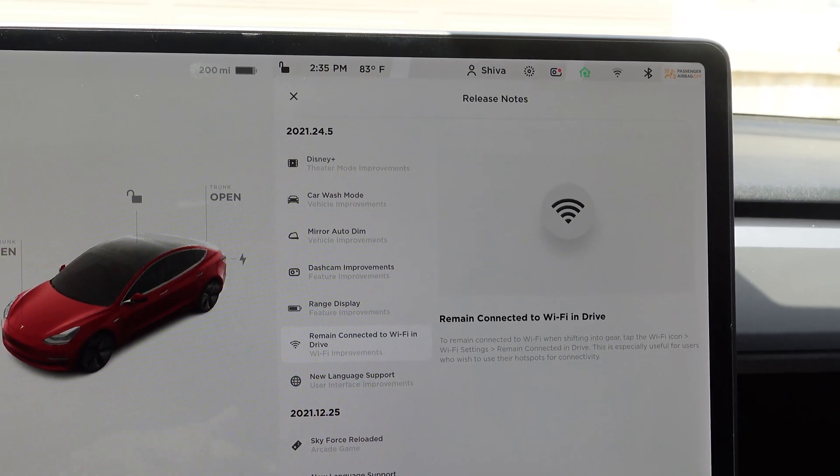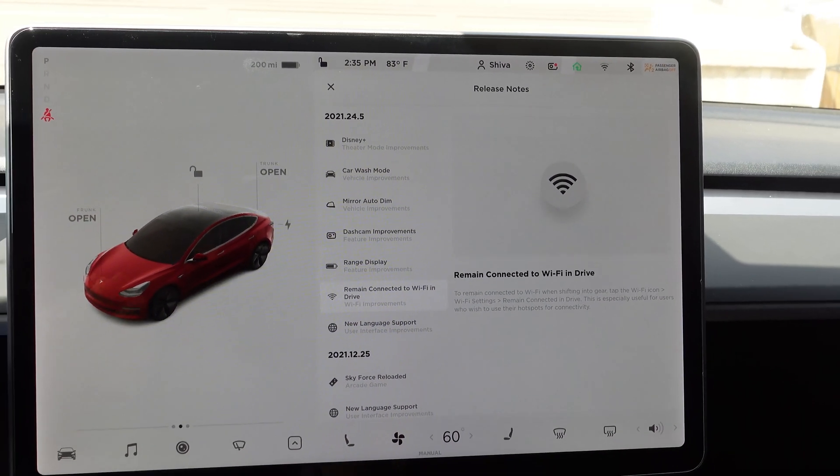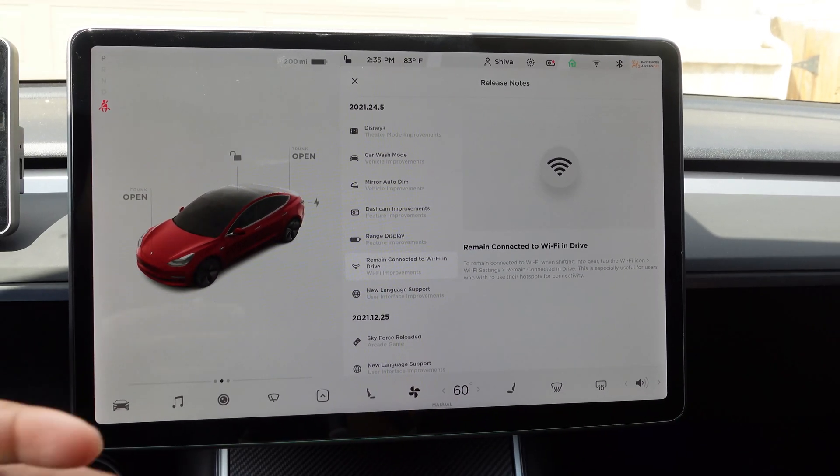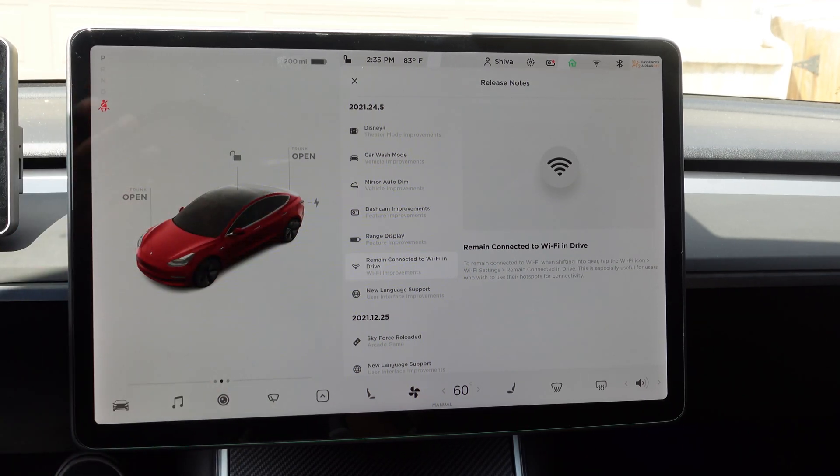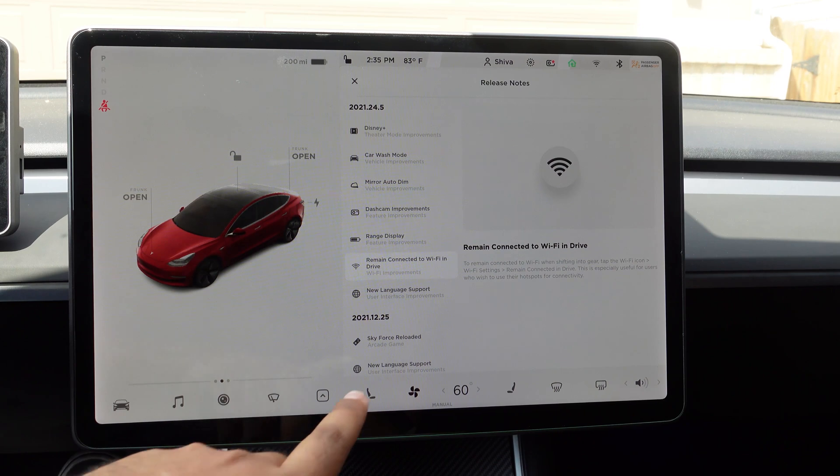That feature is especially great if you are using a mobile hotspot all the time and want to stay connected to that Wi-Fi — for many reasons, maybe you don't want to pay for the premium connectivity. If you want to learn more about premium connectivity, I have a video I'll link down below.